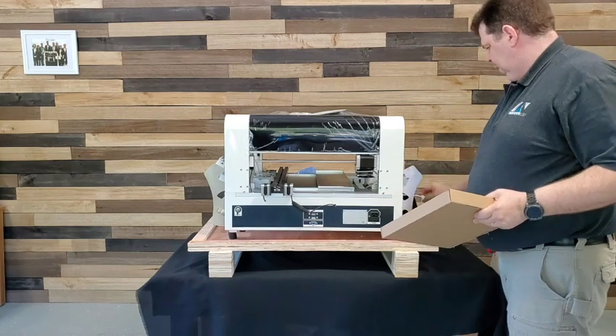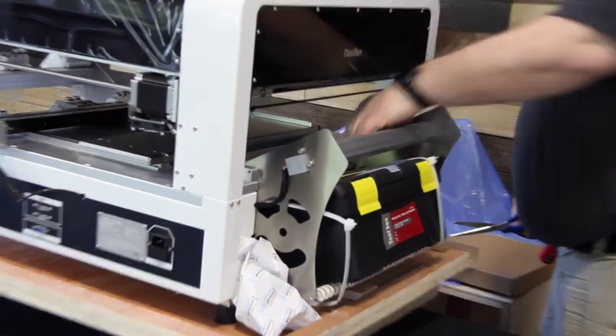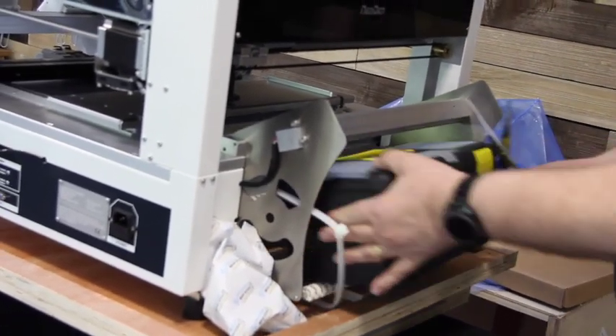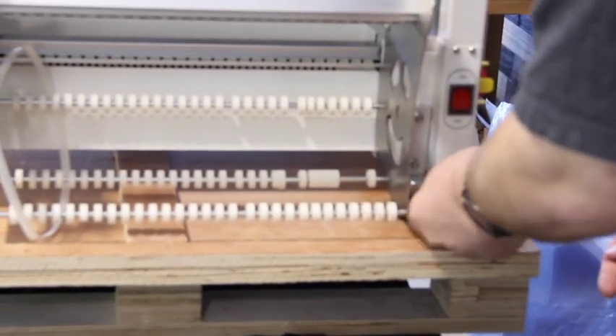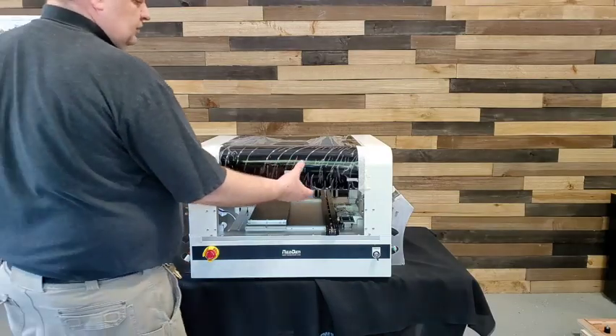The tool kit on the right side of the feeder bank needs to be removed. In the tool kit you'll find not only a thumb drive and some tools, but also the all-important nozzle kit. Then the hex bolts securing the machine to the rubber shock absorbers need to be taken off, and now you can lift it out of the crate.